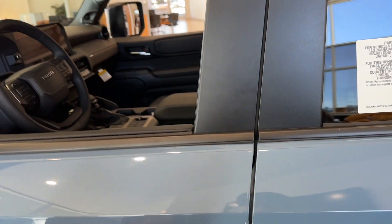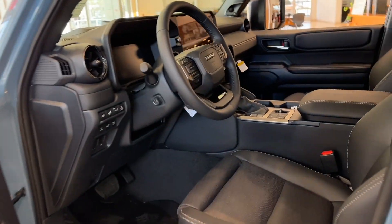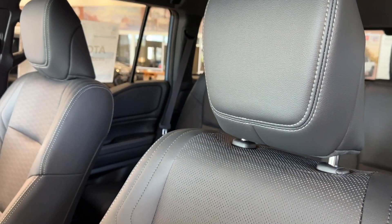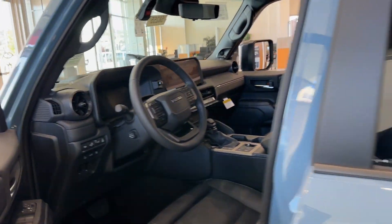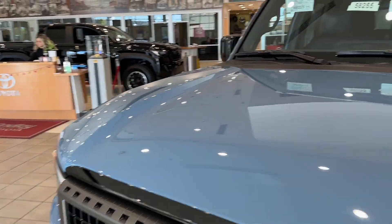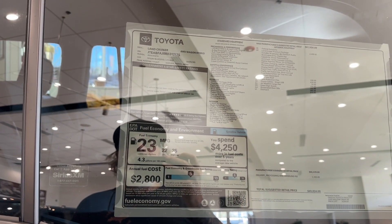Should we open the door? Let's open the door. The seats feel kind of loose. I wish they had the tan leather — if this thing had tan leather, we'd probably be trading in the Subaru on this bad boy. I like it, I don't hate it. 25 miles to the gallon highway — that's not bad.